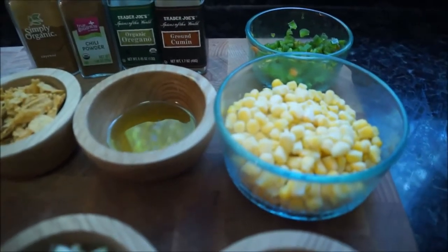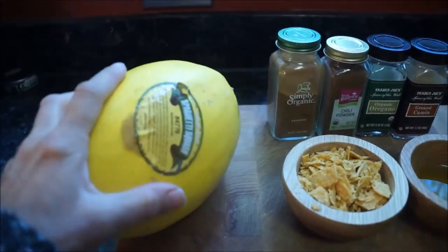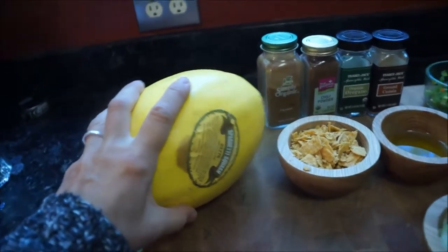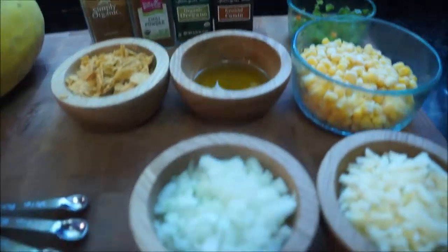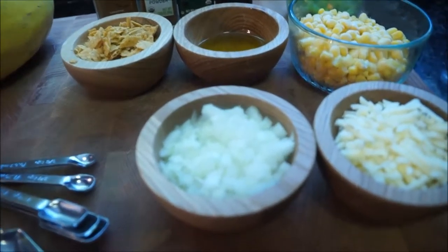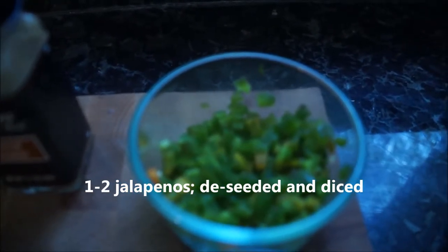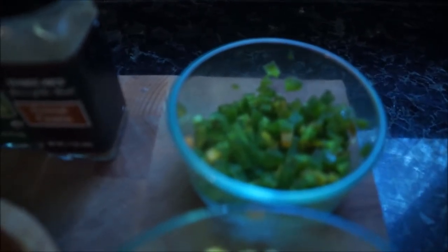You're going to need one cup of fresh or frozen corn. You're going to need one spaghetti squash — I picked mine up from Trader Joe's. You're going to need one medium onion, diced. You will need one to two jalapeños; my jalapeños had some red in them. I got mine from Trader Joe's as well.